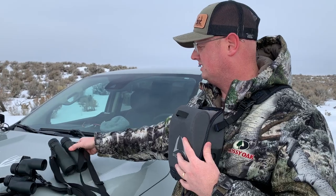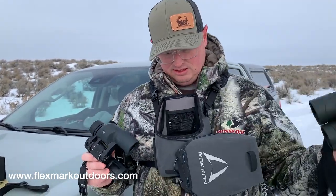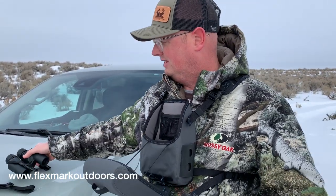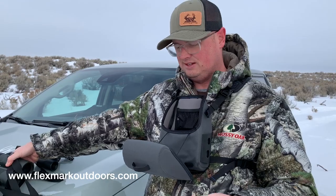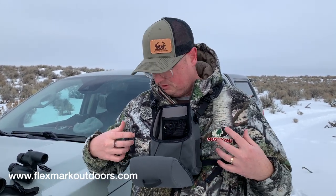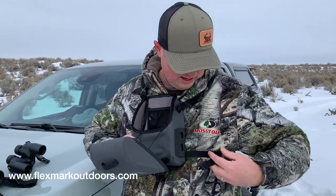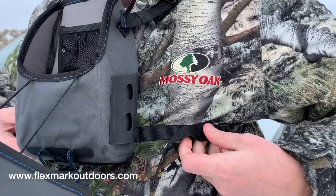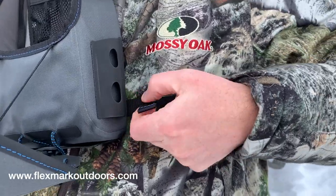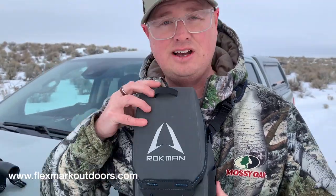I did try it with the Vortex Diamondbacks — they're really big — and they still fit inside, as well as these Vortex Raptors. So it fits a variety of binos. Surprisingly, it doesn't add bulk. I was worried that never having used a bino harness like this, it would feel really bulky, so I put it on over this outer jacket to see how it felt. It feels great. There are four adjustable straps on the bottom, each with an elastic keeper so you don't have extra straps flying everywhere, plus two more on top so you can get it as snug as you want.